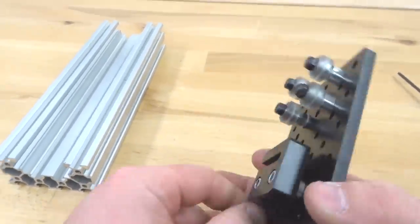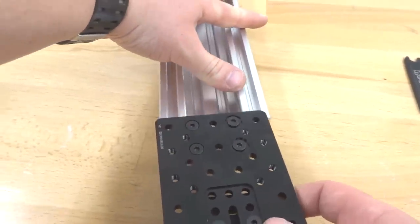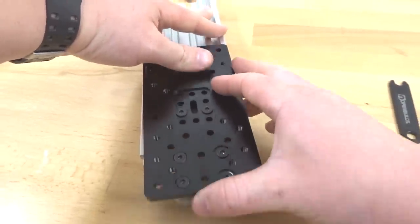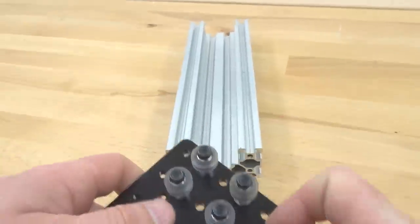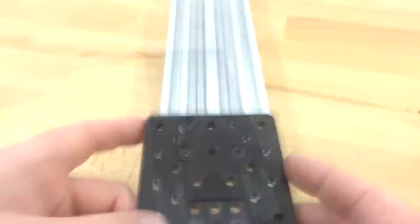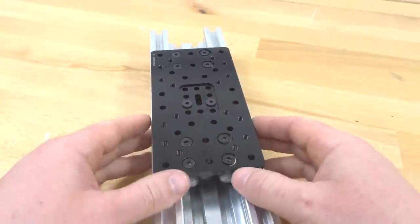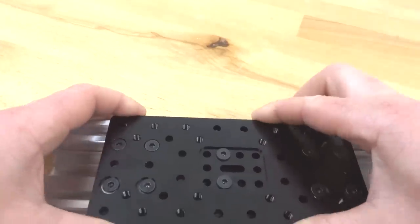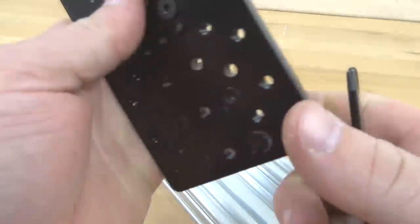That looks great. Take our 250 C-beam and run our double-wide gantry plate in between the rails. There shouldn't be any preload on your gantry system yet — but if there is, we can readjust the eccentrics. Mine has a little preload, so we're going to adjust our eccentrics counterclockwise.